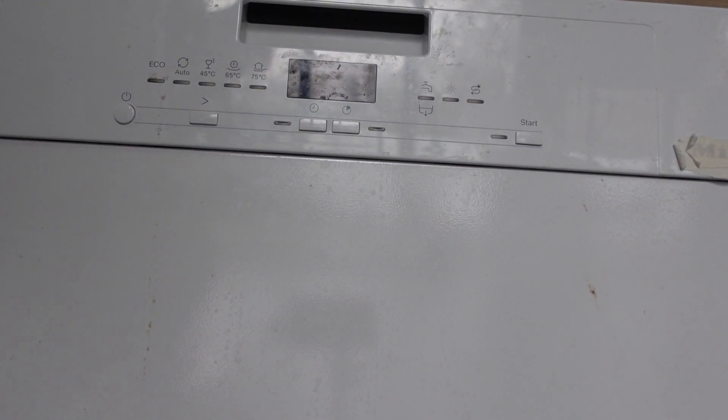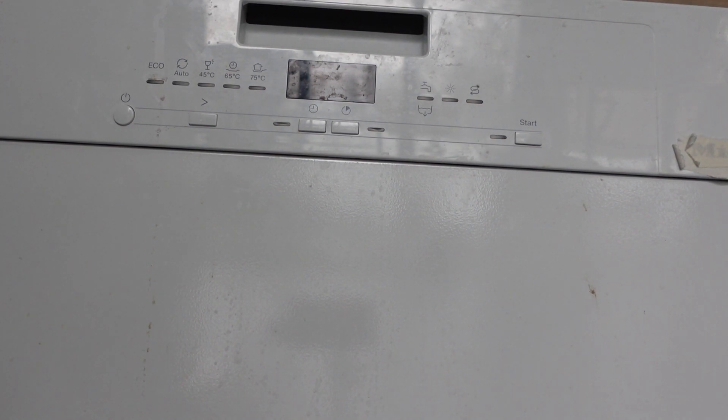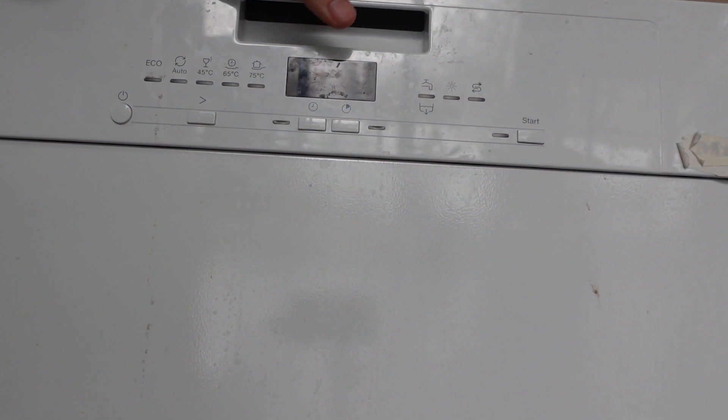Hey everybody, this is a quick video in case you have an Electrolux brand dishwasher and you need to do a reset on it — like maybe it's acting funny or it's giving you some error codes that you can't seem to get cleared out.